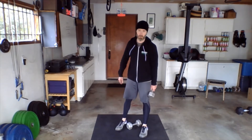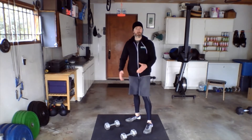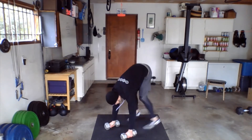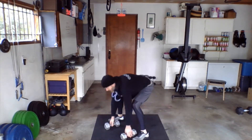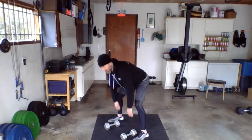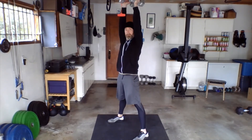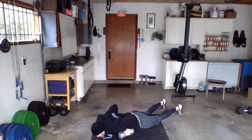The devil's press is a combination of a burpee and a double dumbbell snatch from the floor. Two dumbbells set on the floor about shoulder-width apart — you put your hands on the dumbbells, drop your chest all the way down to the floor like a regular burpee, bring those feet in a little bit wider with space between the legs, and then snatch those dumbbells up overhead in one big fluid movement, then back down to the floor and repeat.